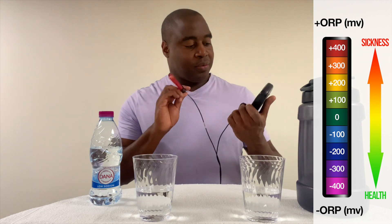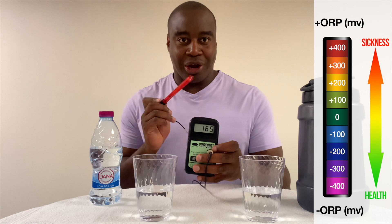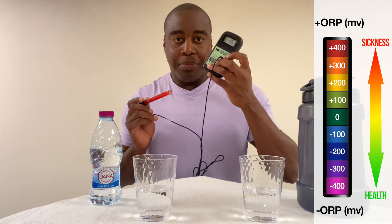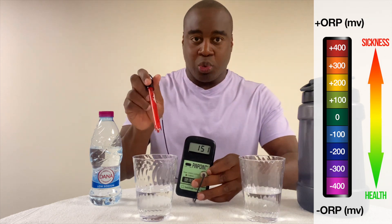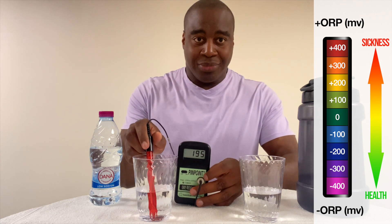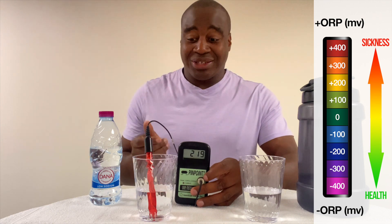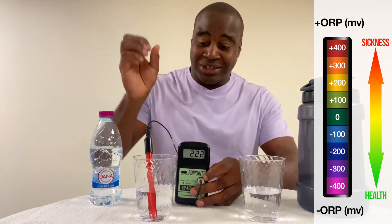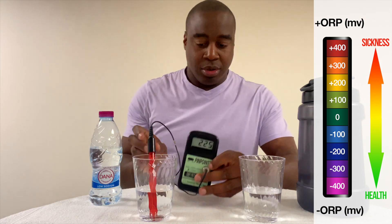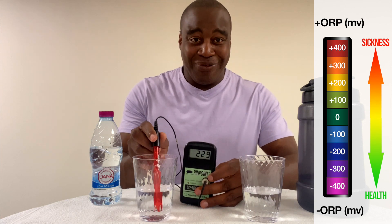So let's get this turned on. As you see, even the air around us is oxidizing. But let's see what we get with Donna's water. Look at that — it is 210 and rising. Because once again, even the air around us is oxidizing, so it's just adding to that. It's getting up to 227, 230. It's steadily going up quick.